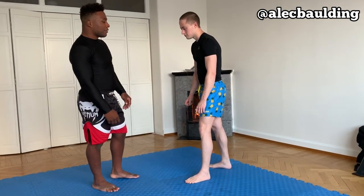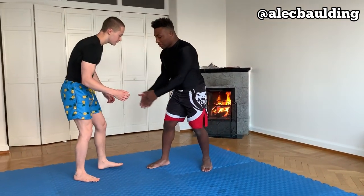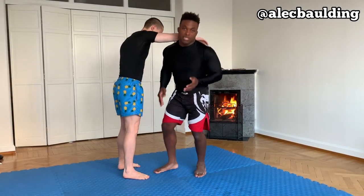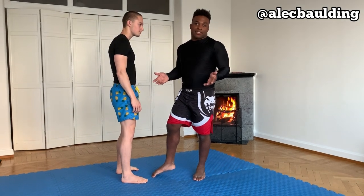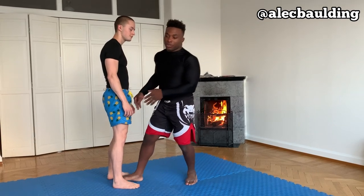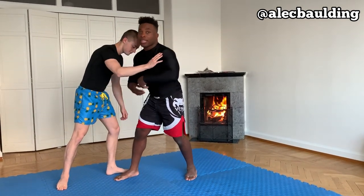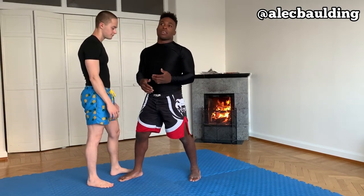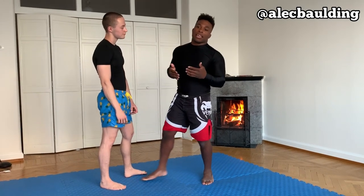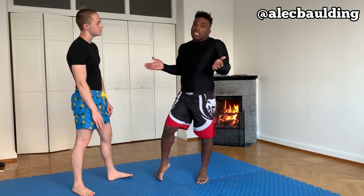So, one thing with the double leg takedown — when I'm shooting for the double leg, you just have to know that the guillotine's going to come. That's part of doing jiu-jitsu, that's his defense. If I go for a double leg, he can either sprawl his legs back or he can start attacking my neck. It's just a part of the game — I have a move, he has a move. If you're going to do the double leg takedown, you just need to be prepared for it.